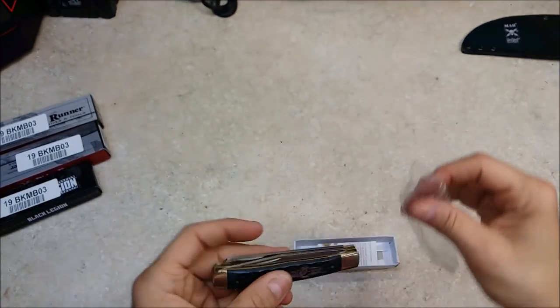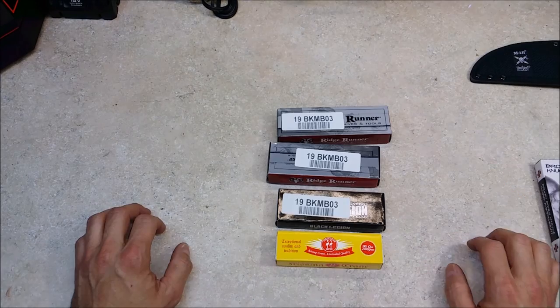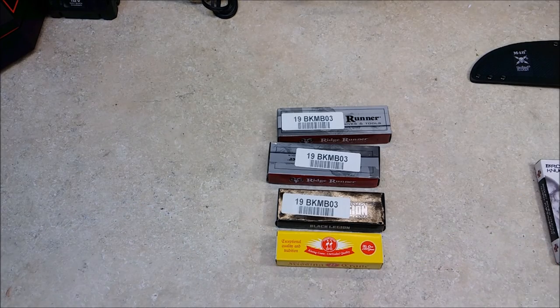Alright, so that was my order from Bud K this time. Thanks again for watching, and we'll talk to you again on the next one.